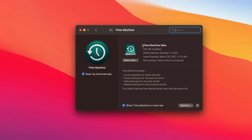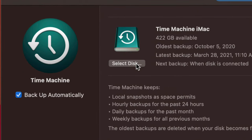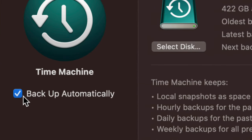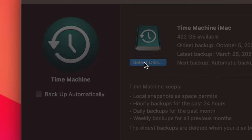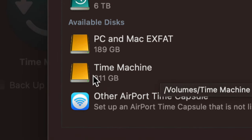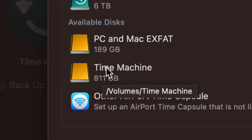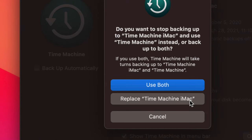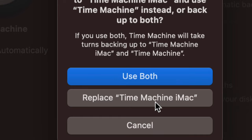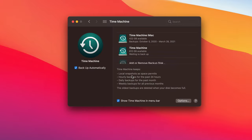Click on Time Machine. If you've never set it up, you'll see 'Select Disk' — click that. You'll see the Time Machine partition we just formatted. Select it and click 'Use Disk.' If you already have another external drive set up with Time Machine, you might get a prompt to use both — most of you won't see that.